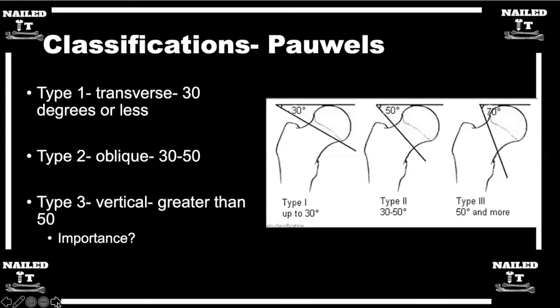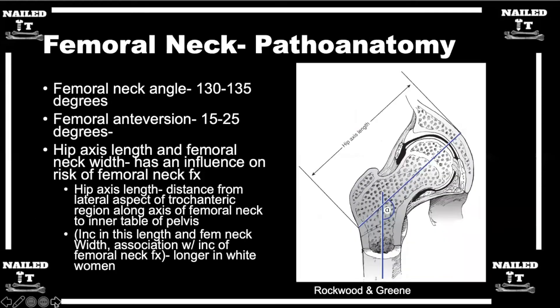Moving on to some of the high yield anatomy you should know about the femoral neck. The femoral neck angle is something we don't necessarily talk a lot about, but it's something you can really think about when treating these injuries. As shown on screen, 130 to 135 degrees is our normal angle.